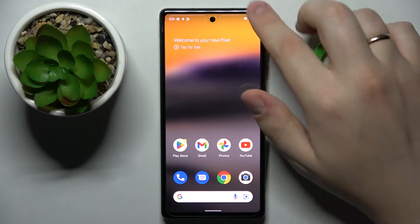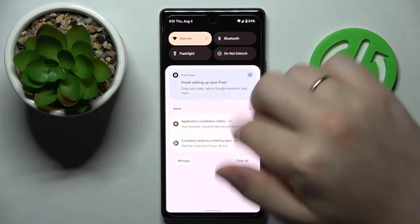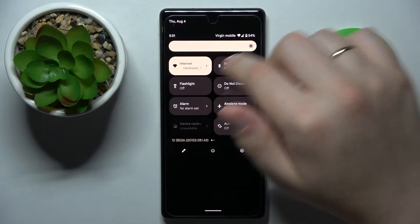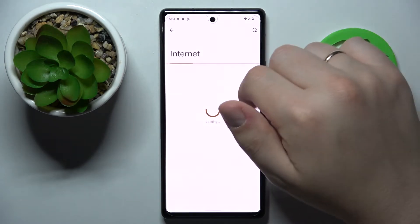First of all, swipe downwards from the top part of your display in order for the notification and control shutter to be launched. Next, locate the Wi-Fi shortcut and tap and hold on it.